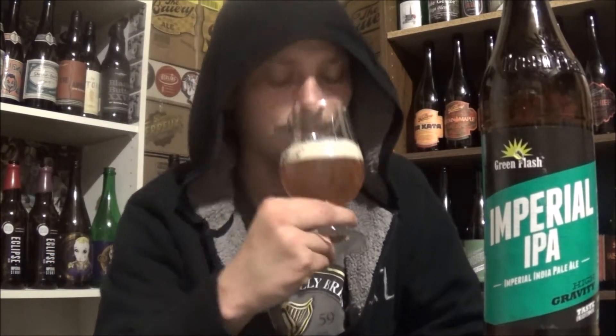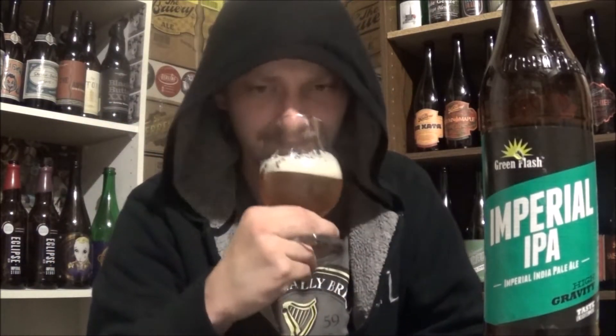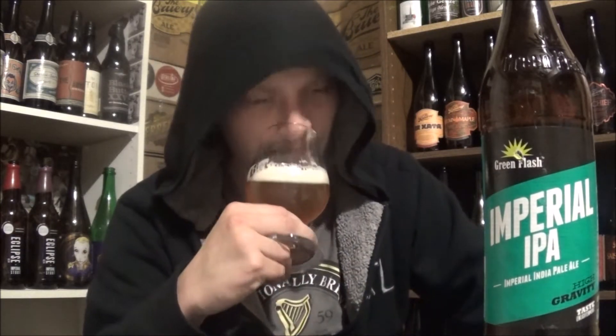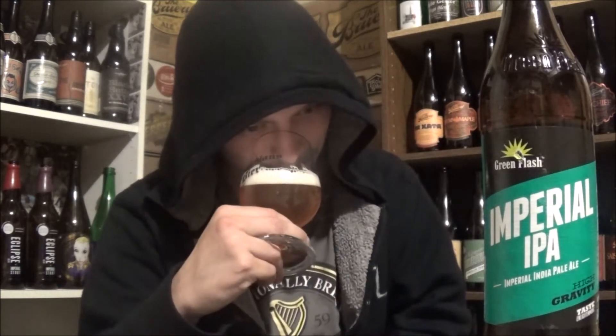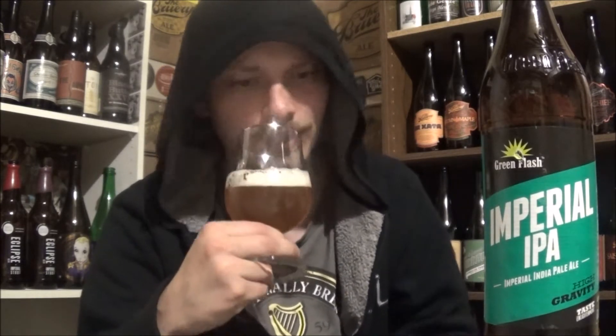Let's get an aroma. Lots of dank hops to this. Just straight up roasted garlic, some caramel malts, and like a roasted pineapple, something like that. Smells good.